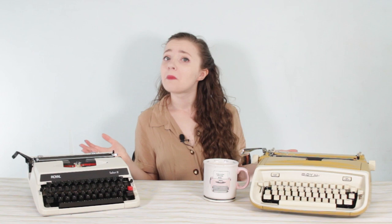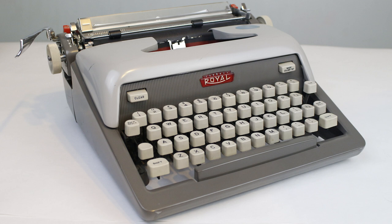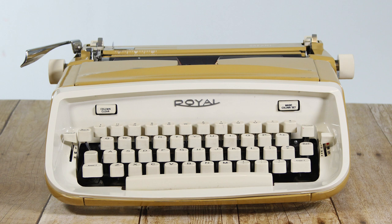For some historical background: the Royal Safari model was actually started in about 1963. Royal had lots of portable models in their line — the Royal Futura 800, 600, 400 series in that really atomic mid-century modern kind of vibe. Then in the 60s they introduced the Royal Safari, which had a much more rounded design, was a lot wider and a lot heavier. This Safari body design is also seen in the Royal Caravan, Royal Custom, and Royal Aristocrat.